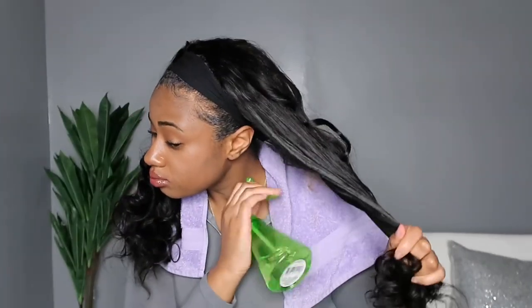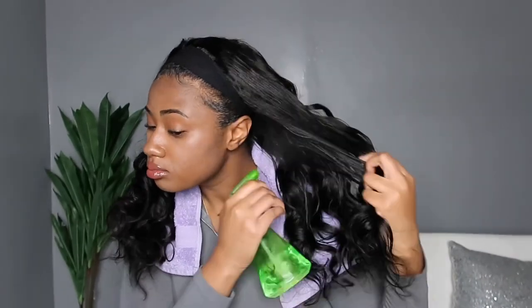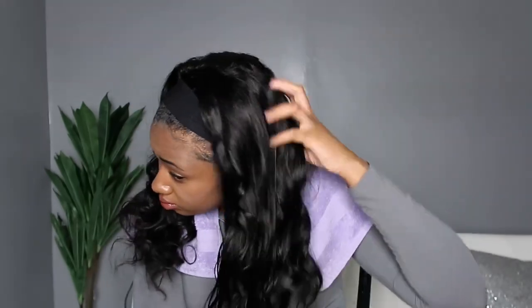Now that we know it can hold a curl, I wanted to see how well it could revert, so I sprayed it down with water to see what the curls would look like once we tried to revert the hair after adding heat. Once I put the water to it, I felt like the hair immediately reverted. It's still wet so it's not the same deep wave we started with, but it's a nice little wet wavy look till it dries. Thanks so much for watching — don't forget to like, comment, and subscribe, and I'll see you guys in my next one!